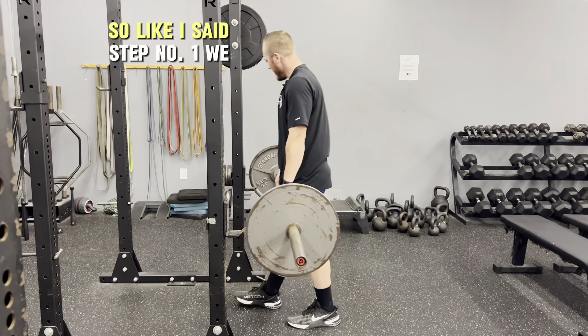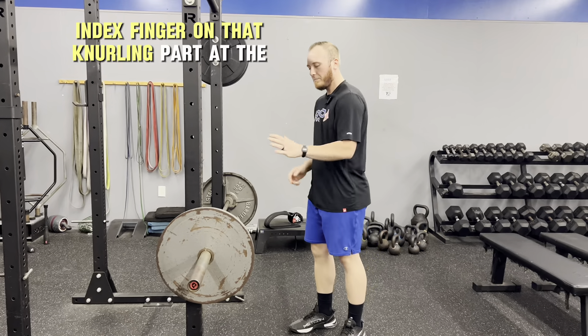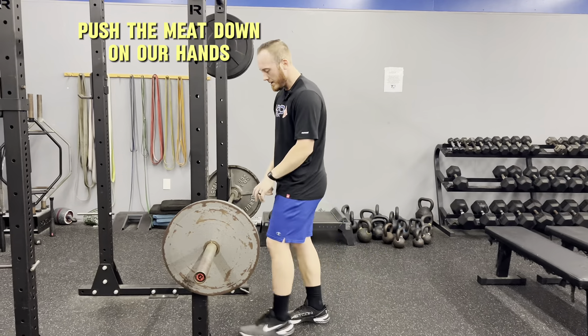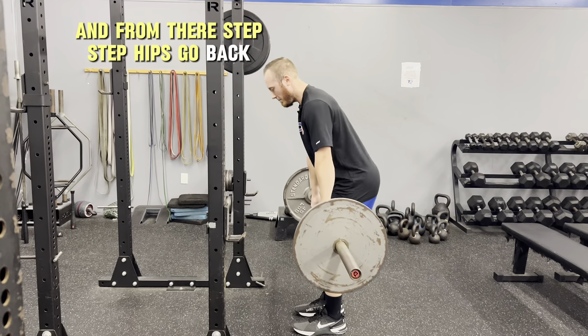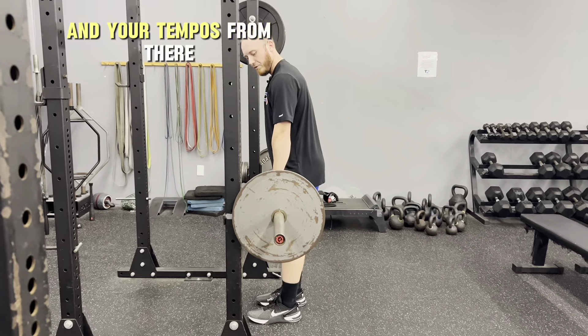So to recap: step number one, walk up to the bar and make contact with your quads. Grab the bar with your thumb and index finger on the knurling, with the base of your fingers and ring finger pushing the meat down on your hands. Then step back, hips go back, slide the bar down just below the knees, and right back up. You'll continue with your reps, sets, and tempos from there.